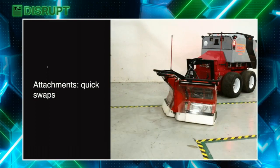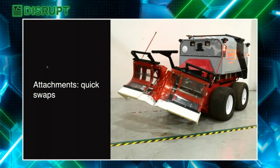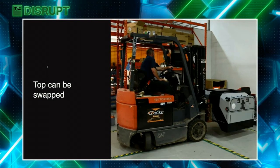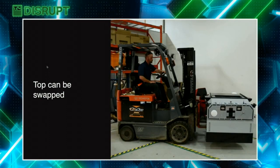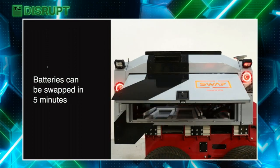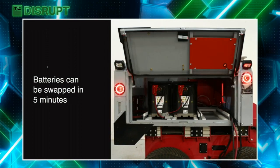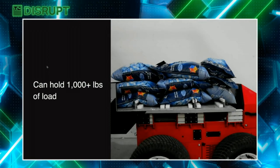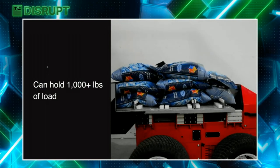Our quick attach system makes attaching different attachments quick and easy. The top can be swapped, enabling dozens of different use cases long-term. Batteries can be swapped in five minutes, enabling near 24/7 operation — this alone can triple monetization. The robot can hold over a thousand pounds of load, enabling use cases that require extremely heavy loads.